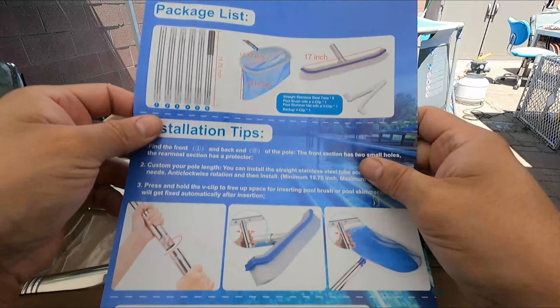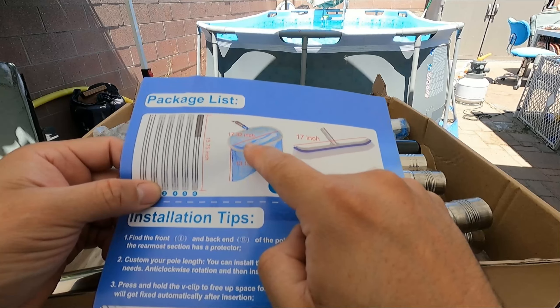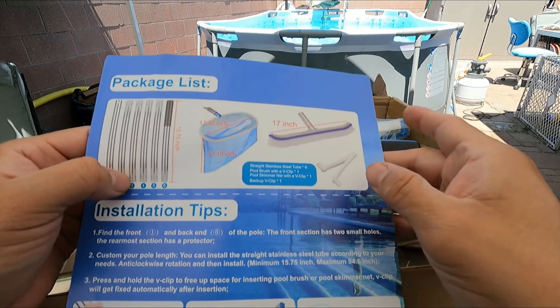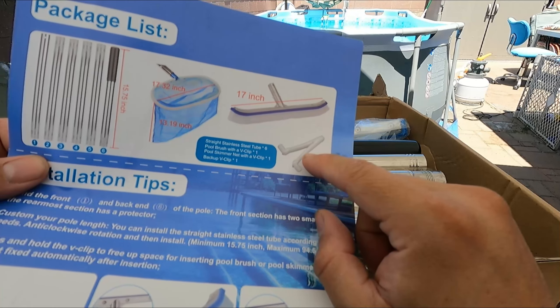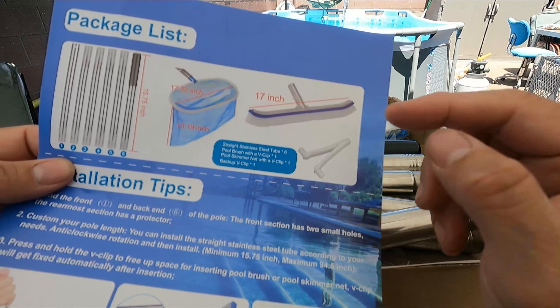First of all, they give you the instructions. It comes with two different versions: you get the actual net, which is 17.32 inches, and also the brush, which is 17 inches. On top of that, they give you two types of inputs, because some poles for pools have a grip or a locking mechanism.